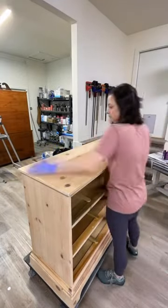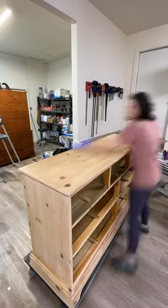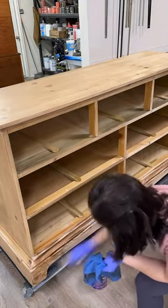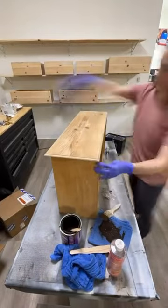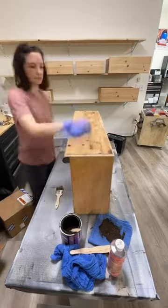I dry brushed the Van Dyke Brown on, and then if there were any obvious brush strokes, I used a little bit of General Finishes extender to blend it and make it look like a natural stain. Now I'm doing the drawers and I'm time-lapsing this drawer so that you can see.